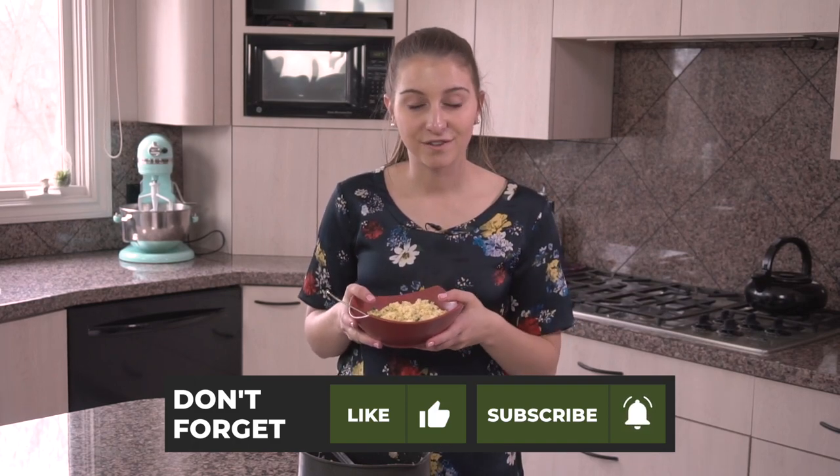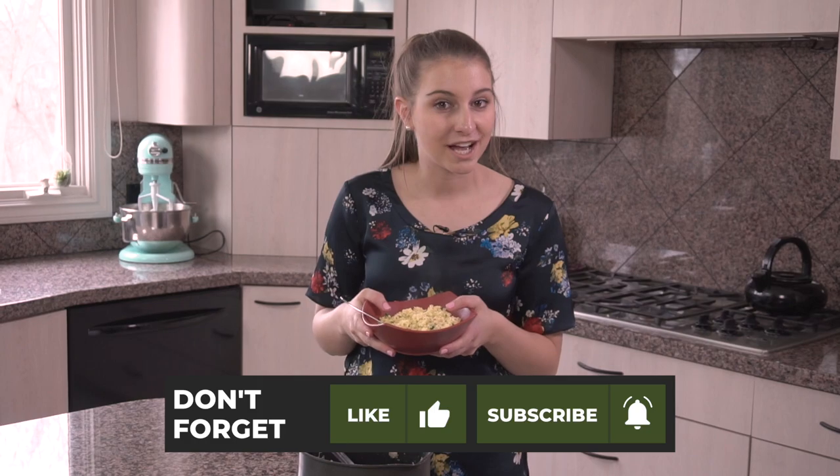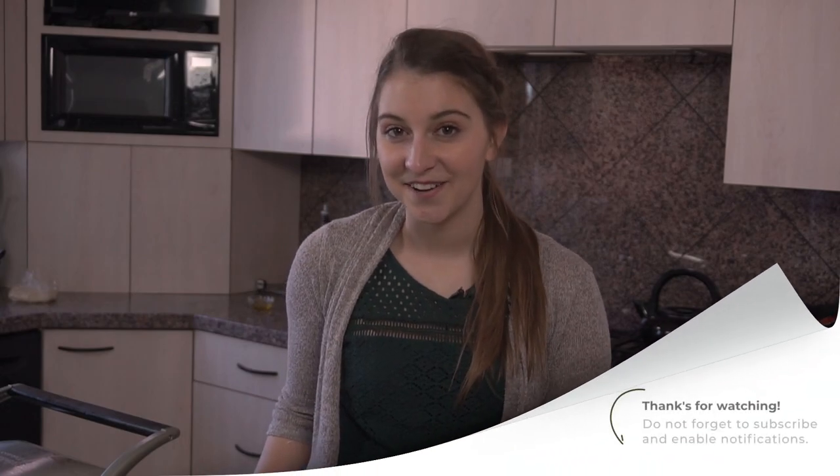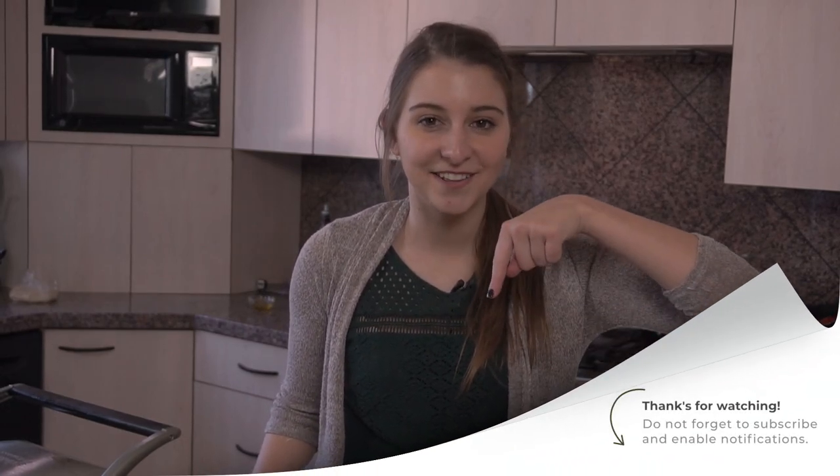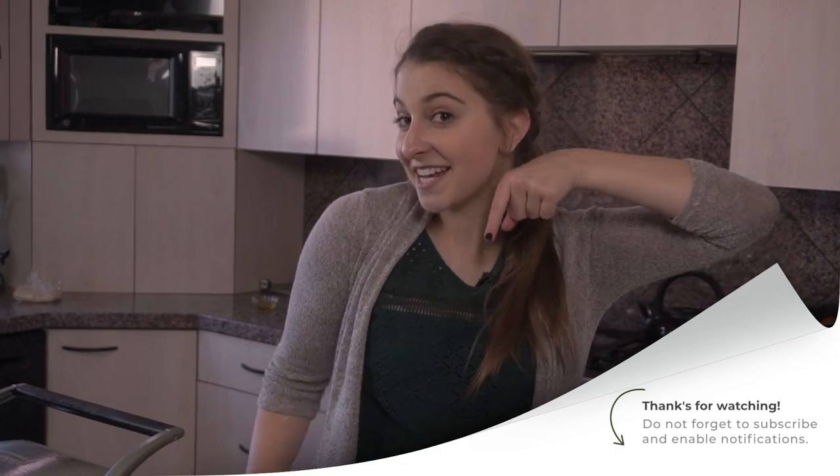Next week come back and join us — we'll be cooking another recipe from Bhutan, so I will see you then. Thanks! If you're really liking these videos and want to see more, remember to hit the subscribe button so you don't miss anything else.